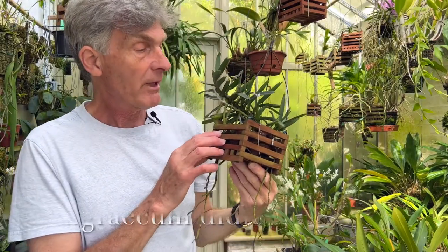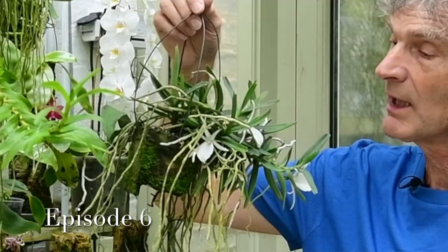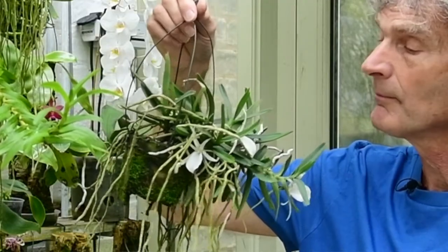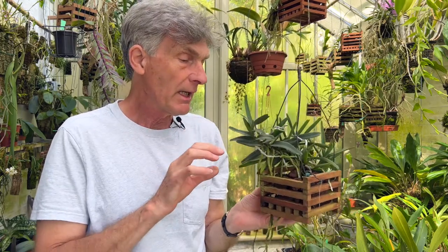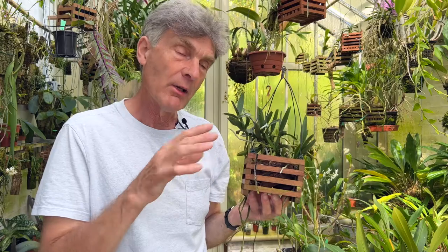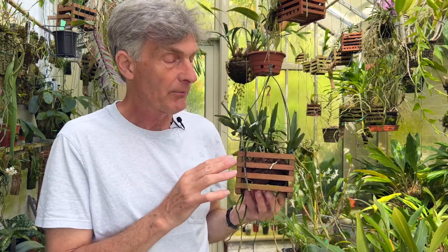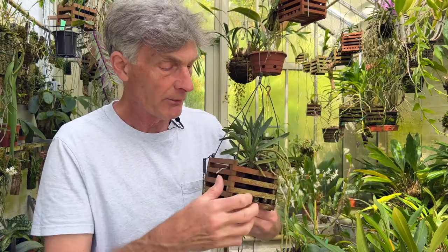This is my Angraecum Didii, which I filmed last year in July when it was full of flowers. It has a beautiful night-scented, really rich, beautiful perfume, so it's a really lovely species to grow. I've had this for a long time. It started off as a single growth in a little pot, and I planted it in one of my western red cedar boxes that I made - a halfway house between a basket and a pot. After a couple of years it developed side shoots and produced quite a bushy plant, and last year when I filmed it, it was really looking good.